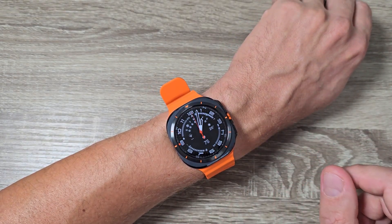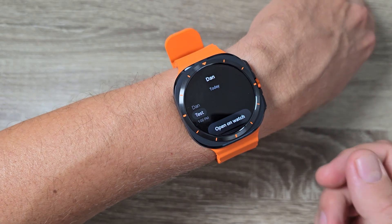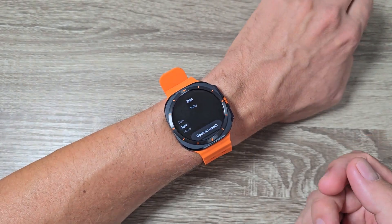Hi guys and welcome to the GSM ABC YouTube channel. In this video I will show you how to enable or disable WhatsApp notifications on Samsung Galaxy Watch Ultra.